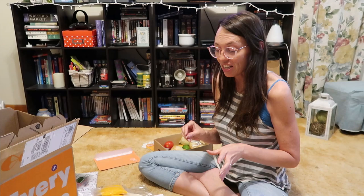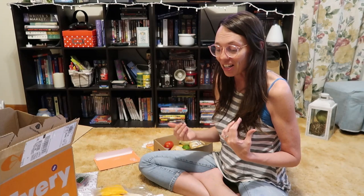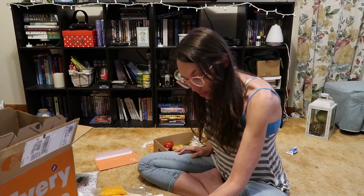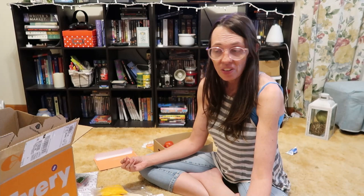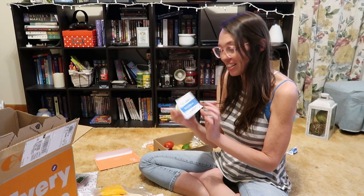Here's my zucchini, and something I wanted to mention: zucchinis need to be eaten within that week. Every time I get zucchinis, if I don't eat them right away, they tend to go bad in my refrigerator pretty quickly. There are two onions — I think those go with the pub style turkey burger and the quesadilla. And a lot of times with the produce, they send more than you need — usually a full onion and a full head of garlic, which is nice.